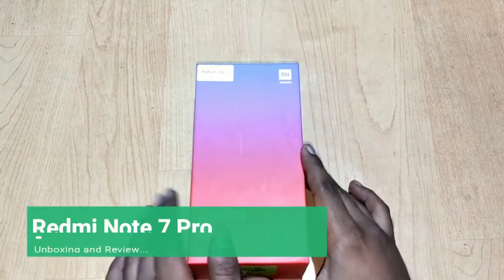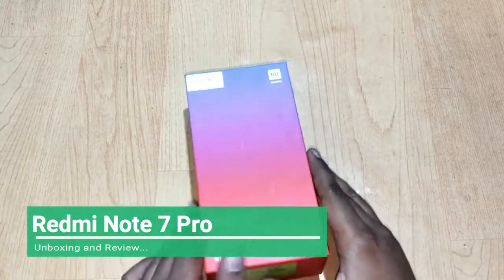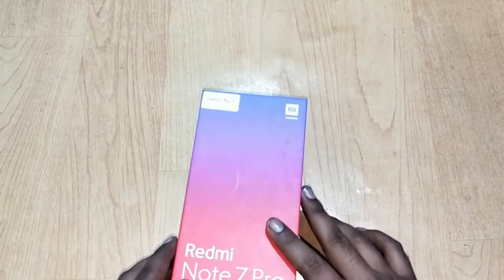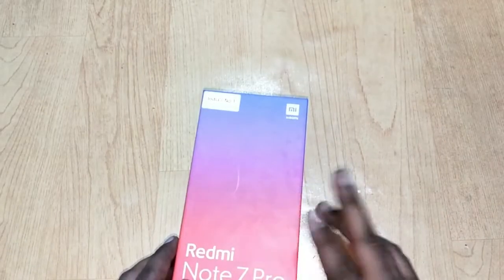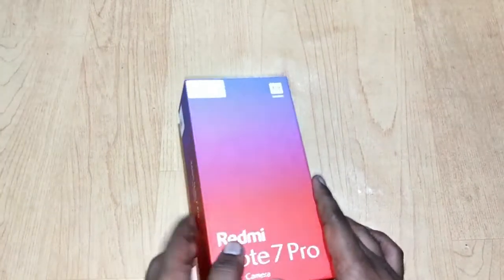Hey guys, welcome once again to our channel. This is Arnav from Tech Tutorial. Today we have a new device which is the Redmi Note 7 Pro. We will quickly unbox this and have a quick review in this video, so let's get started.